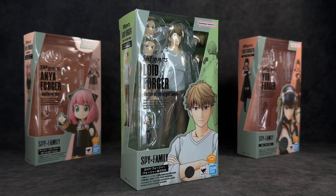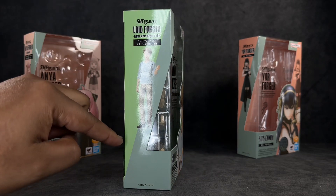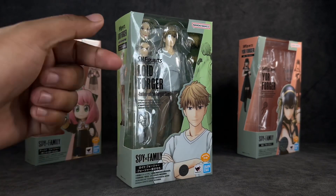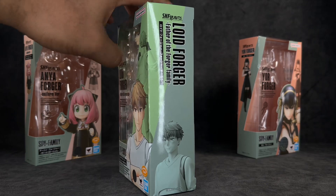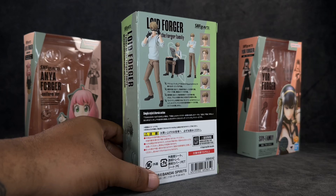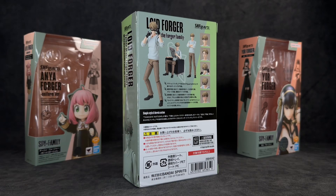When it comes to the packaging it's pretty much the same as what we've been getting — the slimmer packaging as we had with Anya and Yor. It still has the green theme along the sides, more of a lime green on the back versus the pink that came with the others. It does say 'Lord Forger, Father of the Forger Family.' There's a window to see the figure as well as images along the sides, top, and bottom, and on the back you've got poses and accessories shown.